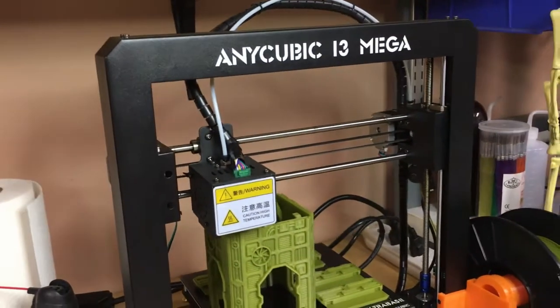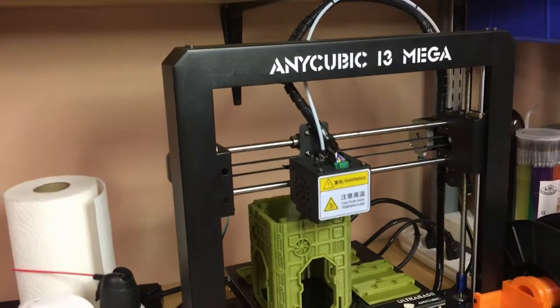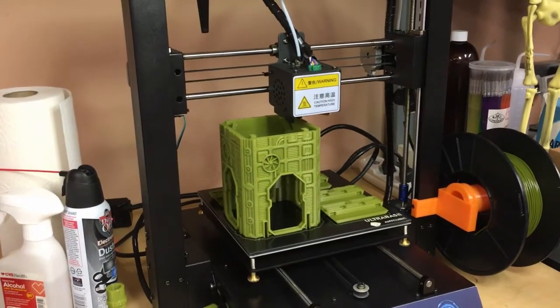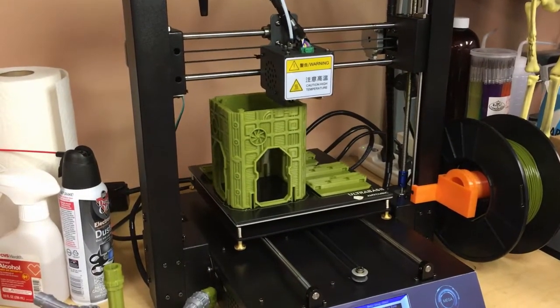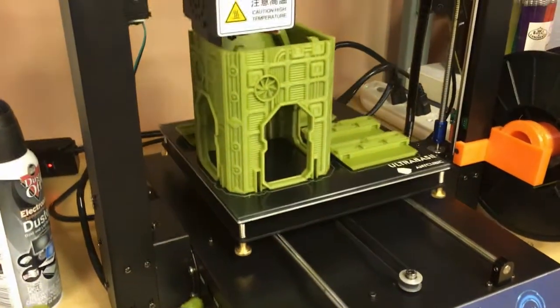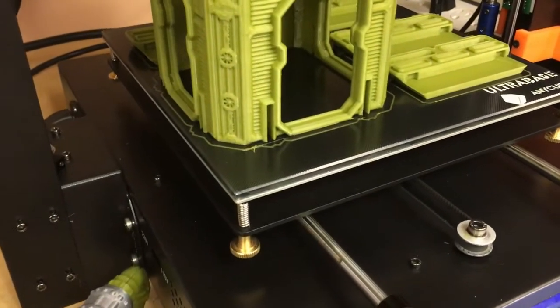A couple months ago on eBay, I went to the Anycubic store because I saw a couple reviews on YouTube of this printer. It looked pretty cool. It's very compact comparative to the Creality CR-10, and it's basically a Prusa modded printer — all metal frame. Last year they changed from the Anycubic i3 Mega, and this is the Anycubic i3 Ultra Base. So this is some kind of new adhesion technology.